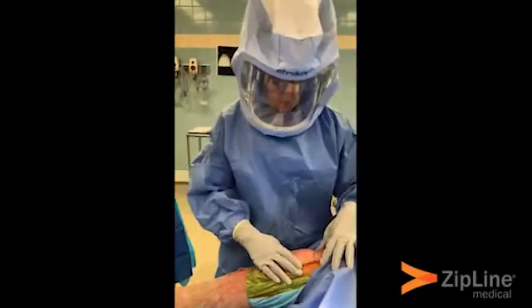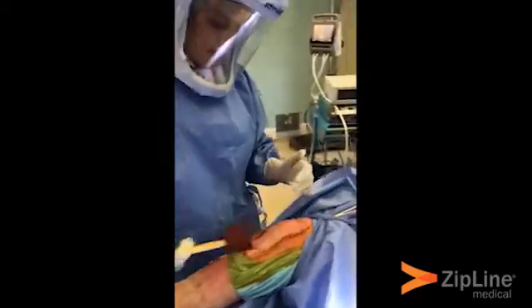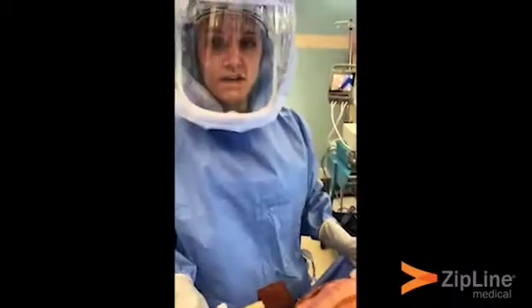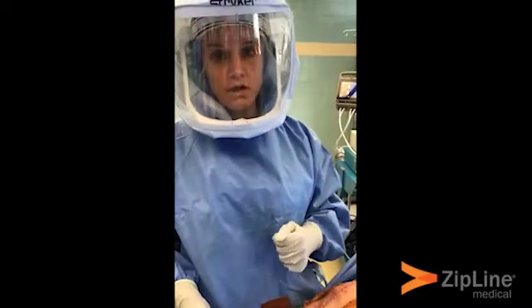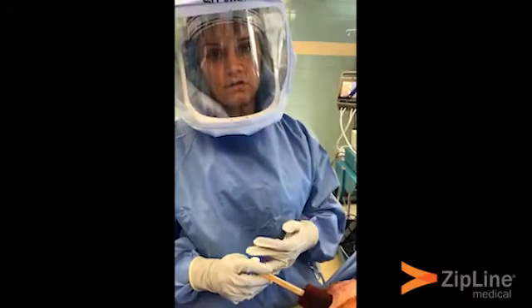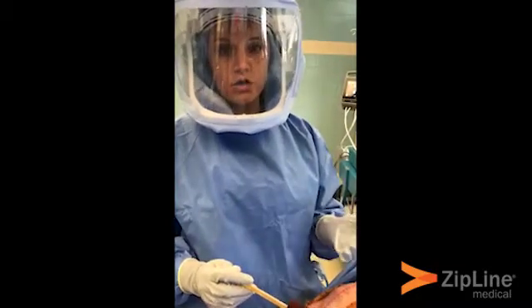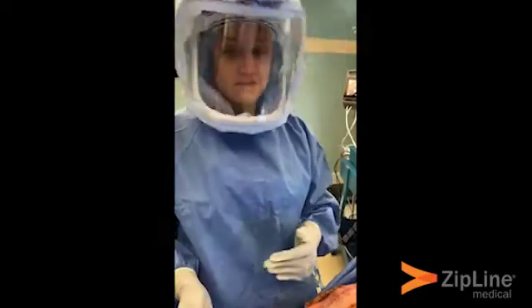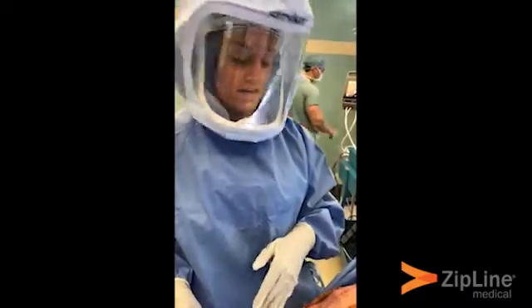First, I just closed the subcutaneous layer, and now the part of the closure I'm at is the subcuticular. At this point the PA or the surgeon would either close with staples, a fine subcuticular suture, and then typically a glue-based product — but instead we're going to be using the Zipline product.